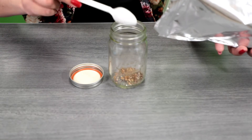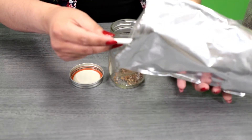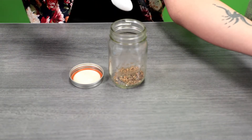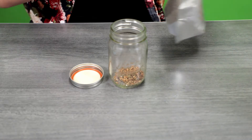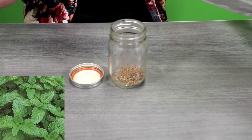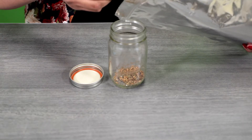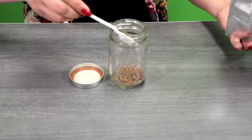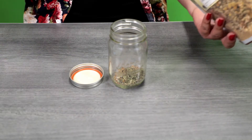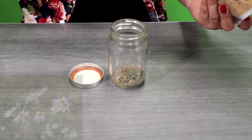If you don't have a teaspoon and just have a regular spoon, you're welcome to scoop and give it a shake to level it off. Add two teaspoons of holy basil. Then we also have some lemon balm leaf — measure out one teaspoon of that and add it to your cup.